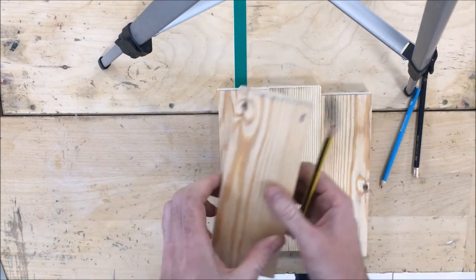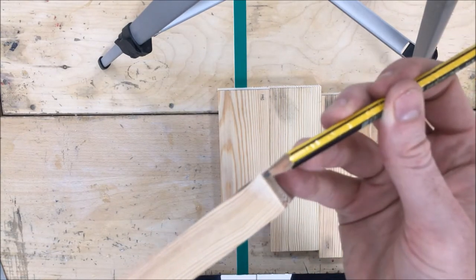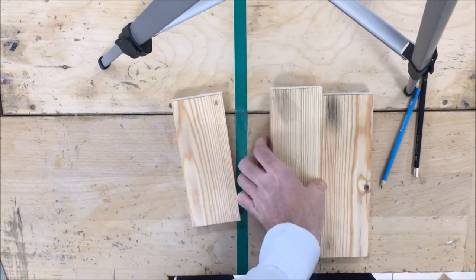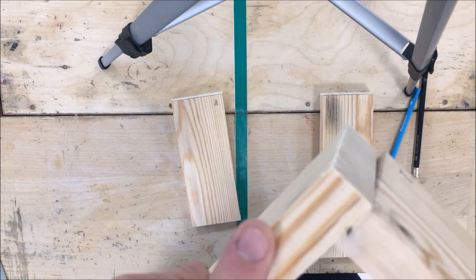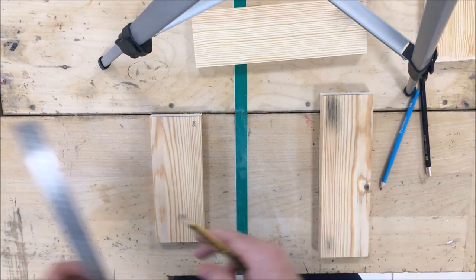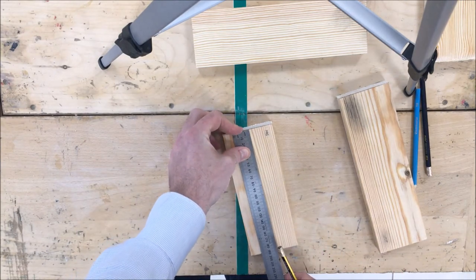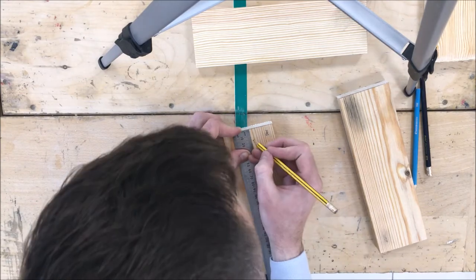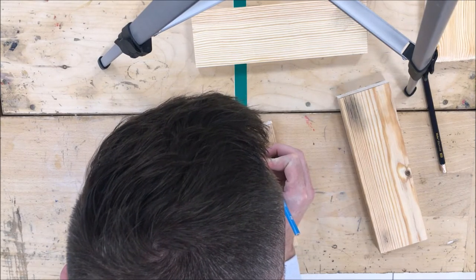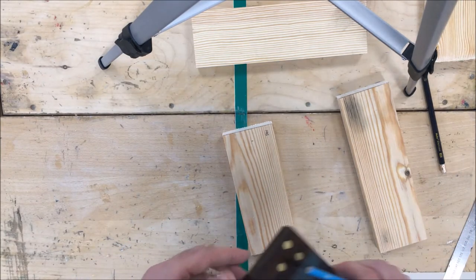I'll do it on one to show you. The first piece I'm starting with has a thickness of 18 millimeters - from here to here is 18mm thick. The joints are going to work like this, so we need that 18mm thickness to be applied to the next piece. I'm going to get my ruler - a steel ruler starts at zero so it's very accurate - and with a nice sharp pencil I'm going to measure down exactly 18 millimeters.